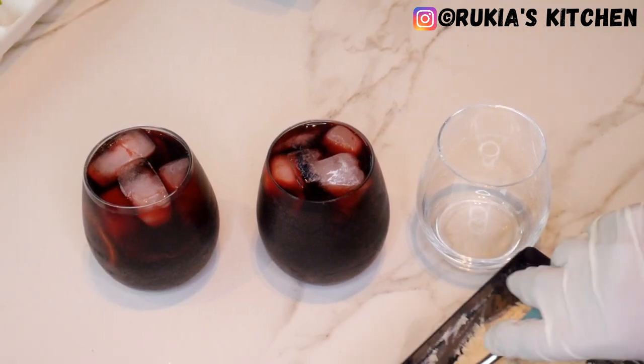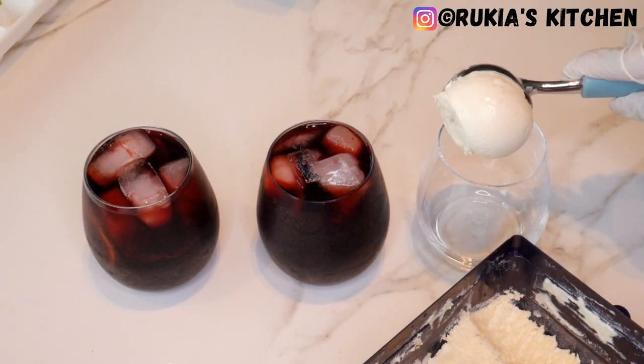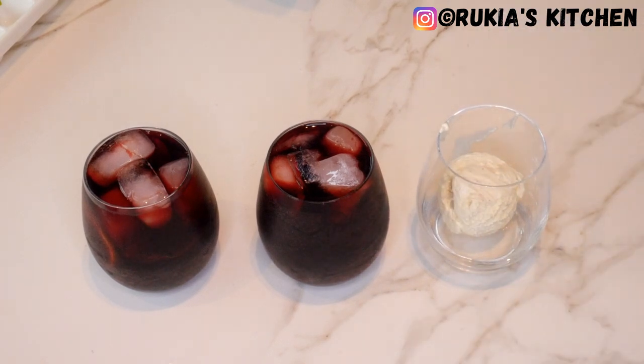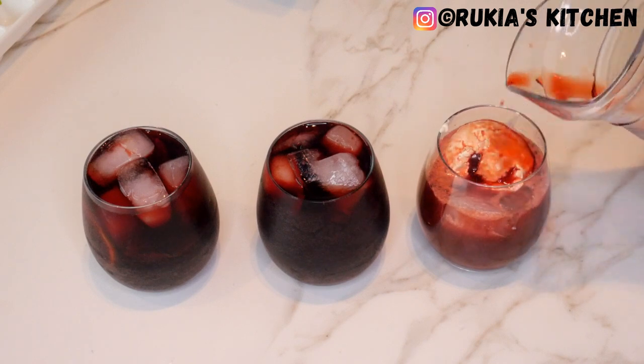For the last serving, I'm going to mix some vanilla ice cream with the Vimto juice. I'll add one scoop of vanilla ice cream and mix it well. If you have some strawberry fruits, you can go ahead and add them and blend it, and then your Vimto ice cream juice will be ready.